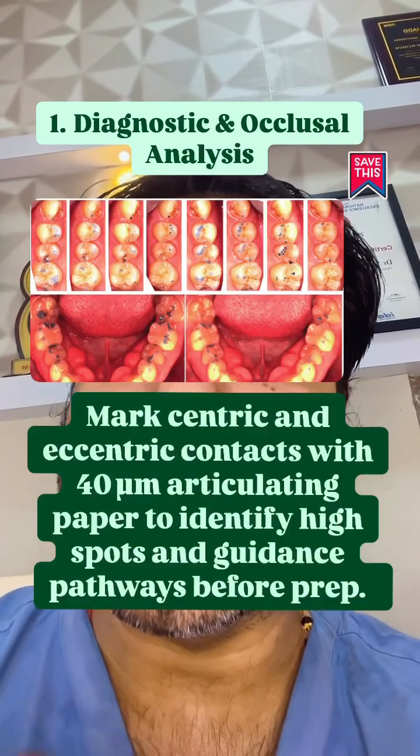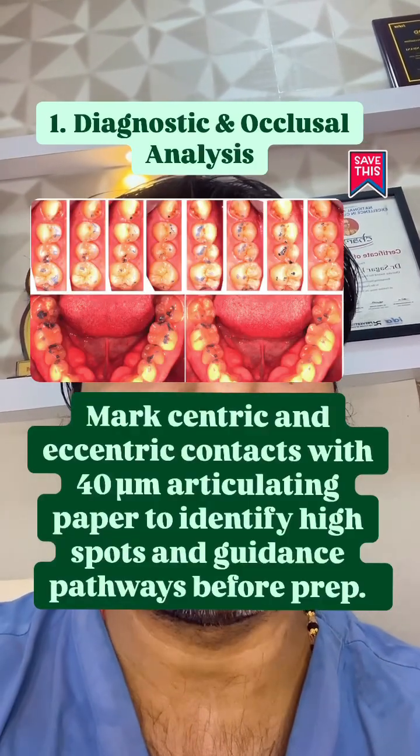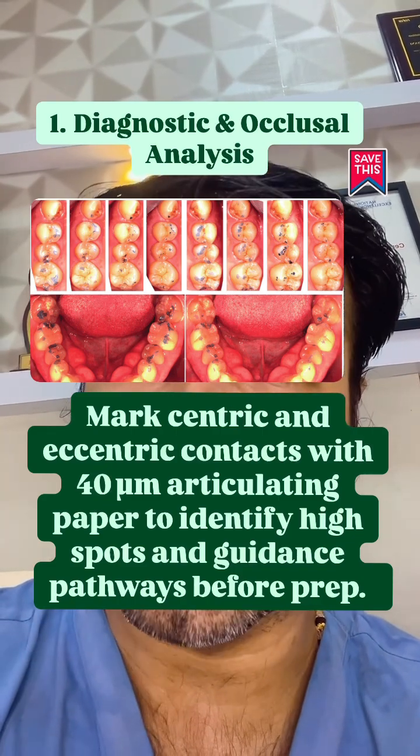Mark the centric and eccentric contacts with 40 microns articulating paper to identify the high spots and guidance pathways before preparation.